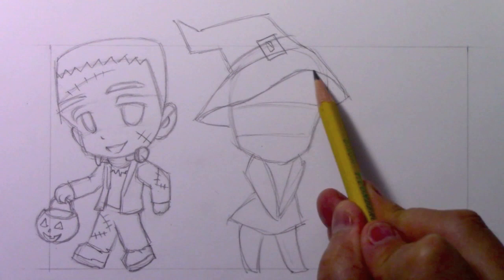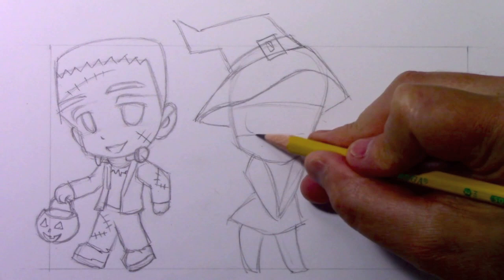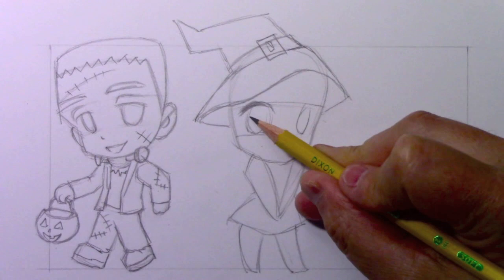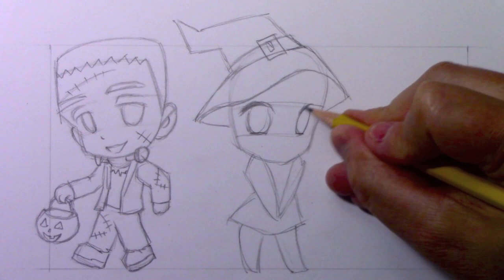I made this line here kind of wavy to suggest floppy cloth - to me that just looks a little more attractive. Let's go ahead and get the eyes in place. I'm not going to do what I did for Frankenstein with the droopy eyelids. I think we can have our witch character have more open eyes. I give her the wide oval on one side and then a slightly tighter oval. You could flatten the bottom here if you want to - it makes the character look like they're smiling a little more.